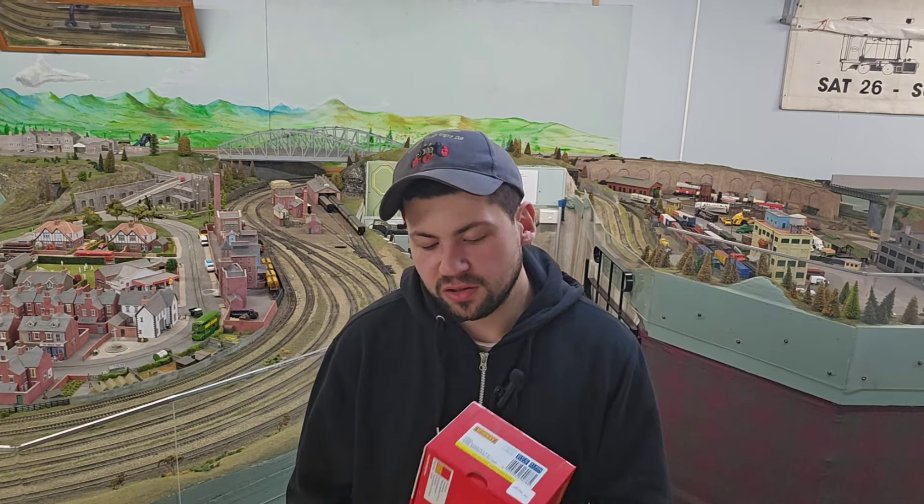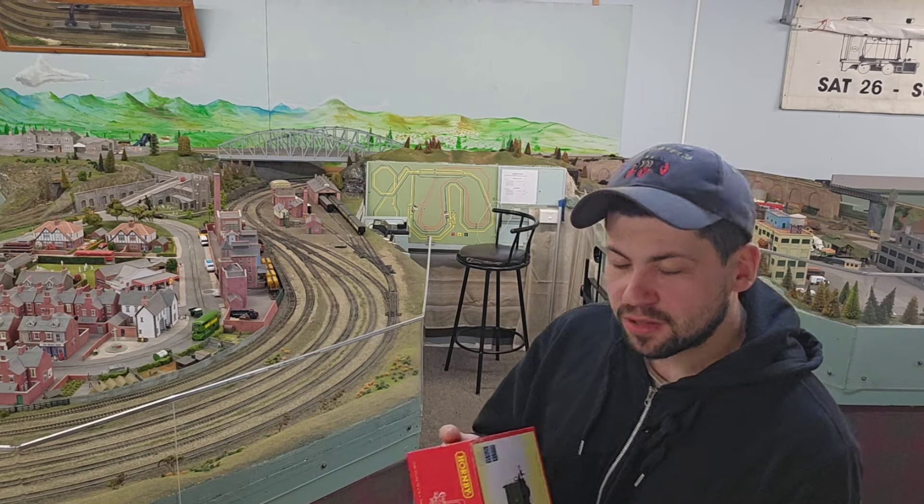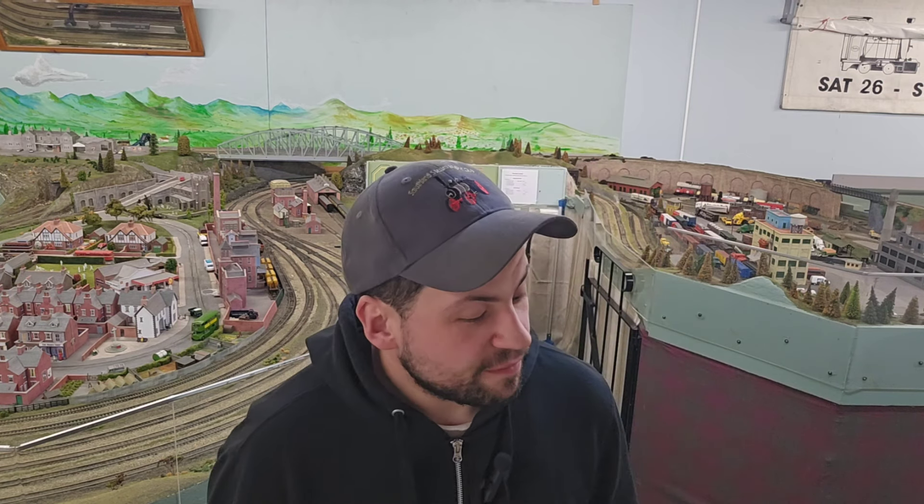I did not get Prince of Wales. I did not get Cochadunorf. I got Earl Marshall — sorry if I mispronounced that. Now, we're going to have a look at this, unbox it, and see how it runs on the layout. Should be a good laugh. Good to be back.